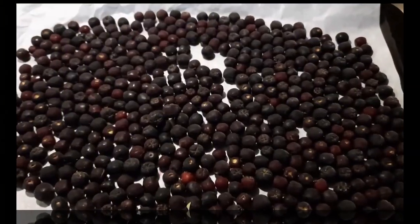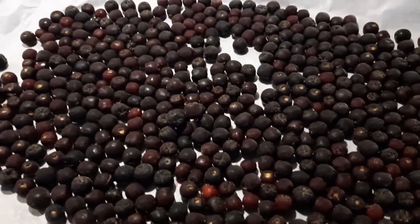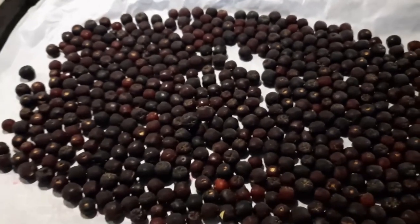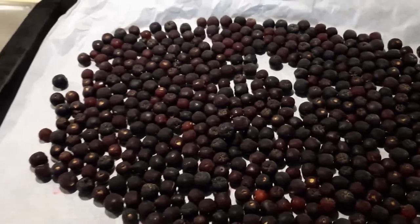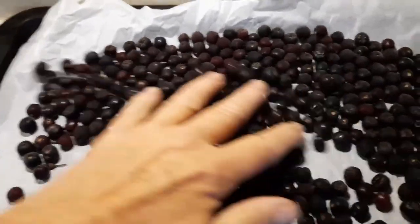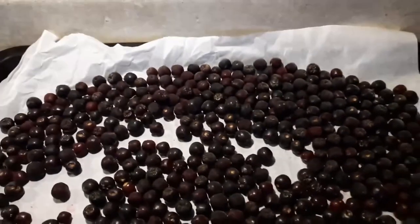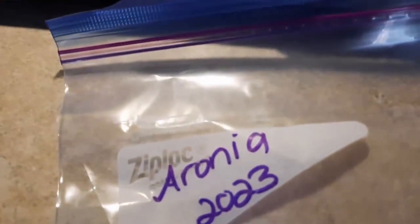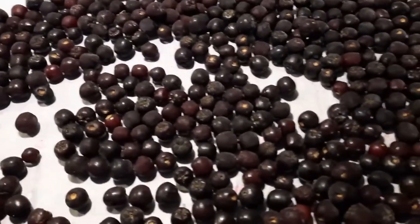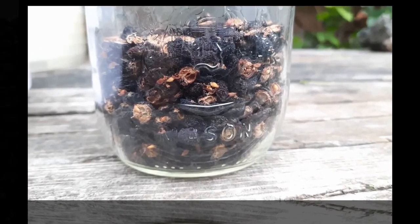Freezing is one of the best ways to preserve your aronia berries long-term. All you have to do is place them on a parchment-paper-covered baking sheet and put it into your freezer until they're frozen, and then you can put them into a zip-lock bag. You'll have them throughout the winter to use whenever you like.